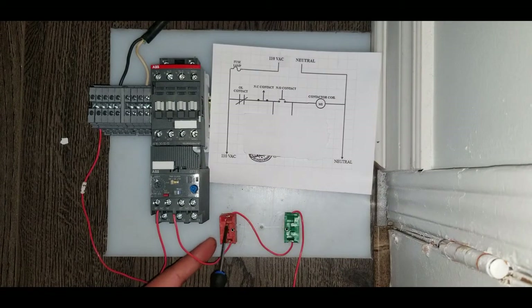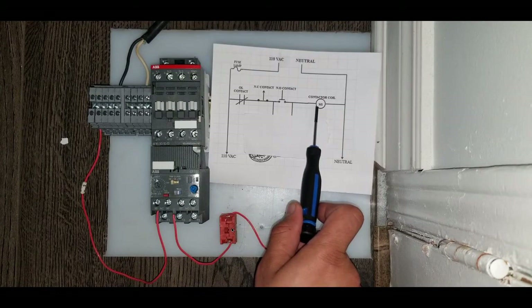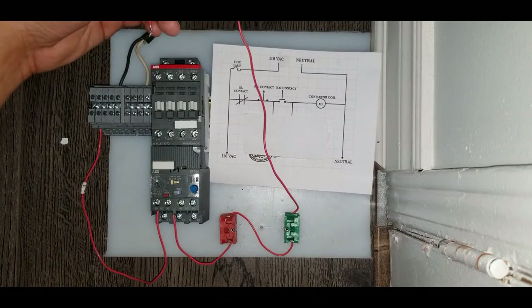After passing through the normally closed switch, it goes to the normally open switch — this green one over here — and after that it goes to the coil on the coil side of the contactor. So let's put this wire on the coil.